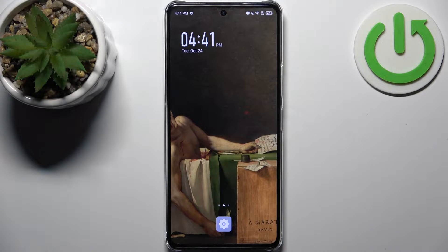Here I have the Infinix Note 30 Pro, and today I'm going to show you how to enter fastboot mode on this device.